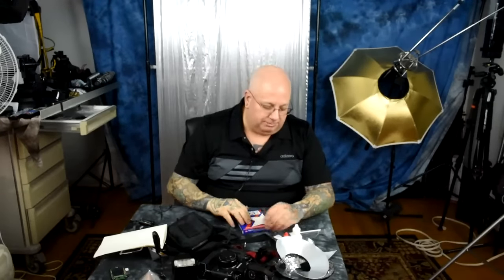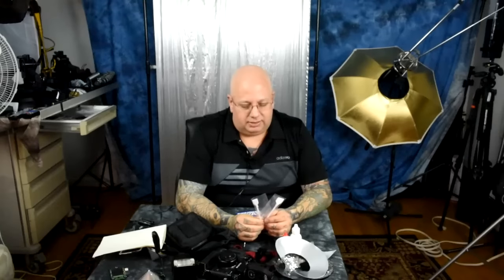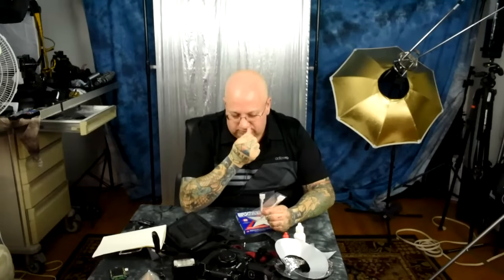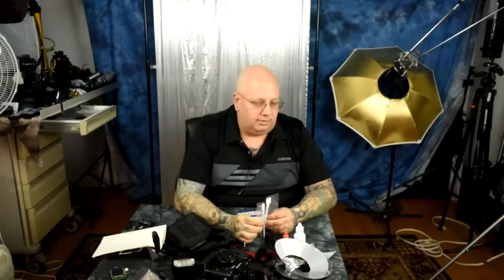These are 24-millimeter sensors swabs for FX and 17-millimeter swabs on the right for DX sensors — about three bucks each. As I showed in a prior video, you can use a drop or two of Eclipse on a Q-tip to remove the crud off the sensor, but it will leave streaks. Once you've removed all the crud, you use one of these proper cleaning swabs to finish the job. It's not difficult and nothing to be afraid of.